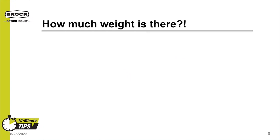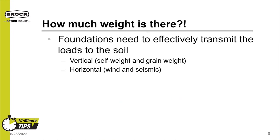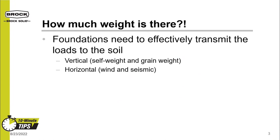Let's look at what a foundation does and how much weight is involved. Foundations need to transmit the loads in the bin to the soil. This is true for vertical loads, such as the bin shell and grain weight, but it also has to take horizontal loads — these are wind and, in some areas of the country, earthquake, also known as seismic loads.